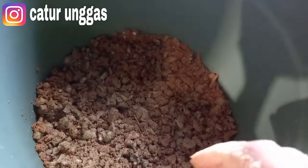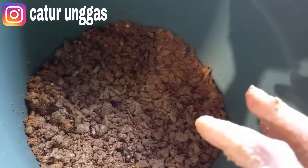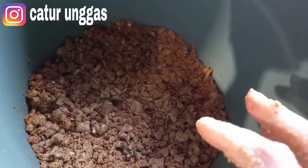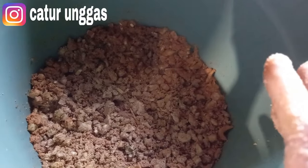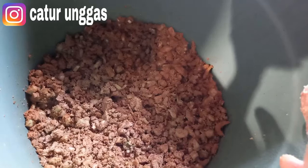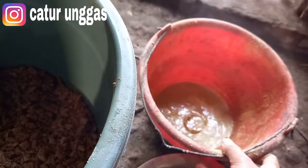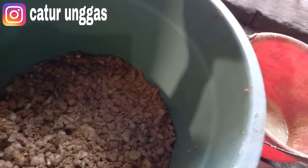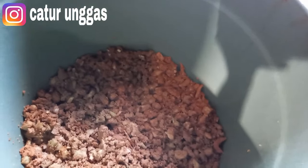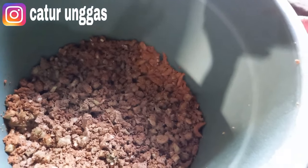Untuk pembuatan pakan hijauan, kemarin saya informasikan tidak baik untuk entok. Tapi ada informasi lagi kalau untuk fermentasi itu tidak masalah. Memang tidak masalah untuk pakan fermentasi, asalkan teman-teman menggunakan pakan berprotein. Karena untuk indukan dan juga untuk penambahan bobot itu bukan dari pakan fermentasi, tapi dari proteinnya.